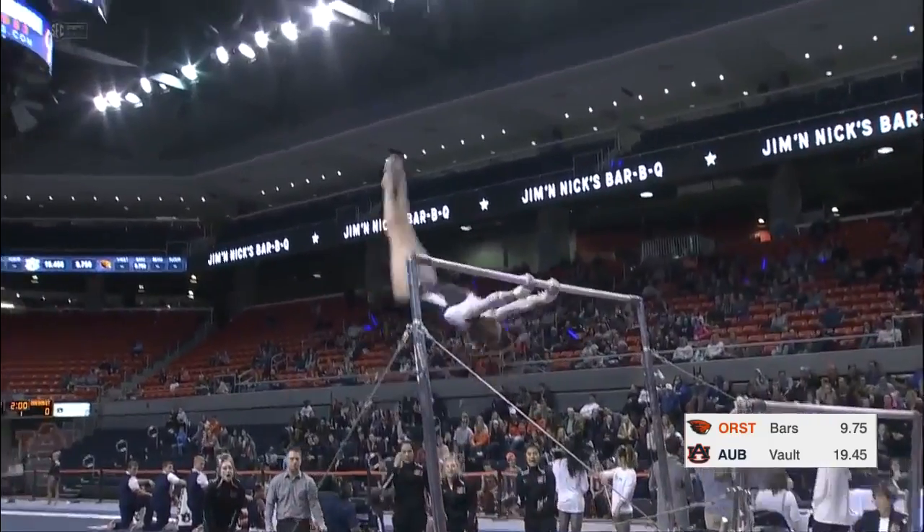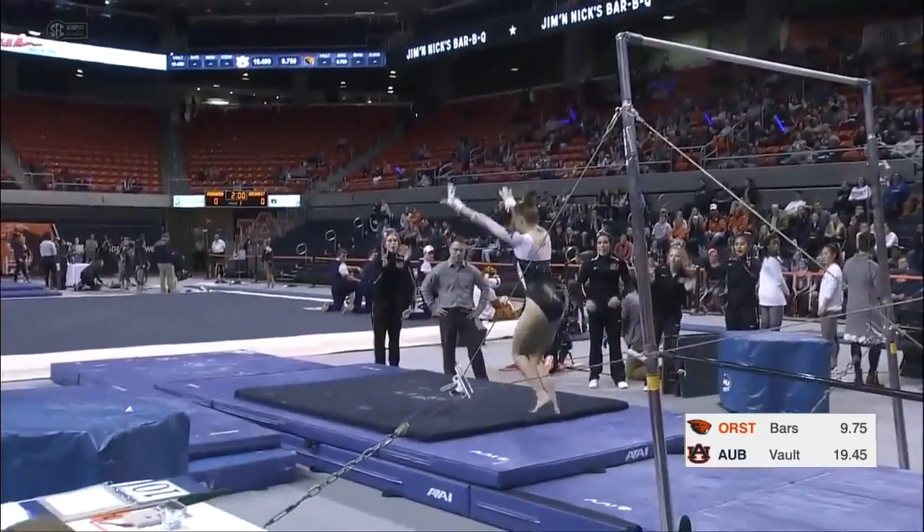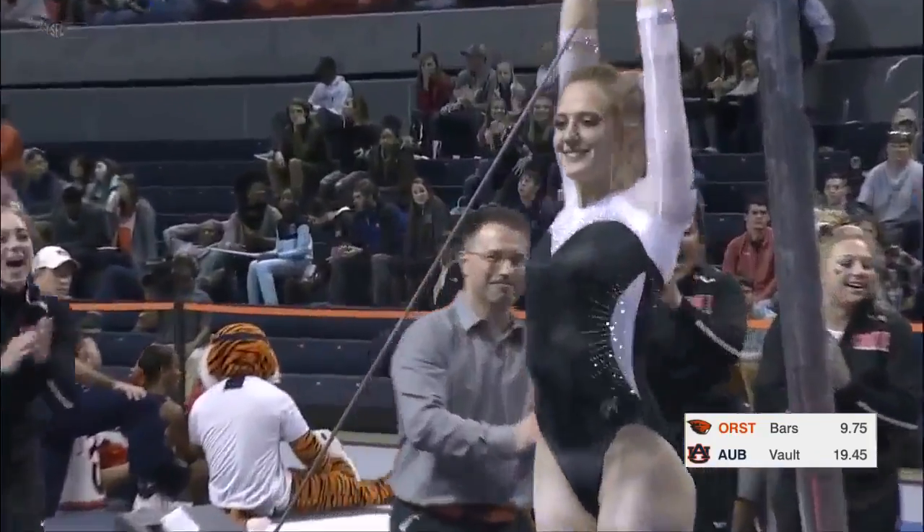Here's up for the dismount — a nice handstand on top of the bar. Nice double layout dismount.